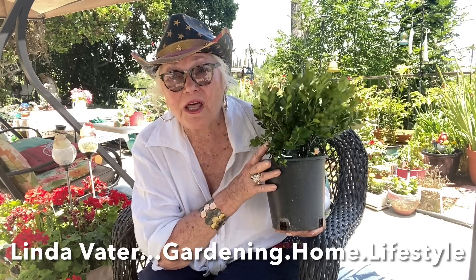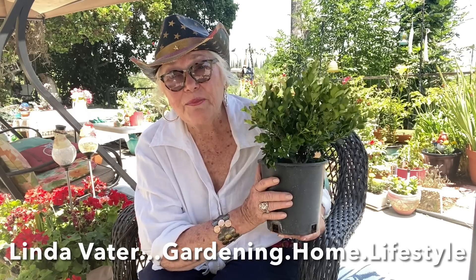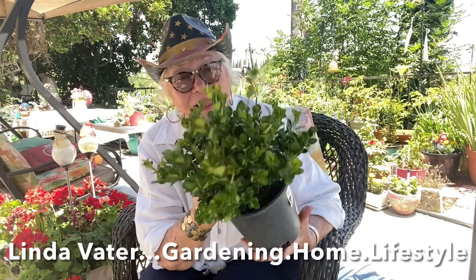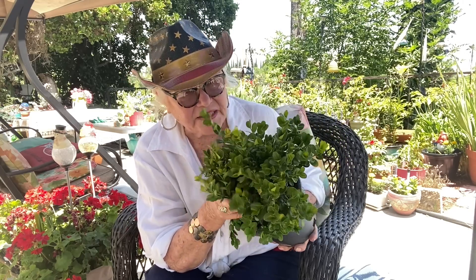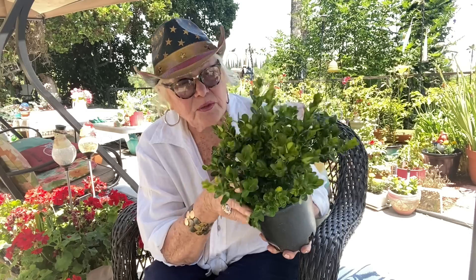One of Linda's big loves is topiaries - she has them all over the place, and I've been wanting to do them. One of the plants that is a good box topiary plant to start with is a boxwood. When I was at Lowe's, I checked out the various plants. There were two kinds: a Japanese boxwood and a Winter Something boxwood, and this one seemed the best.